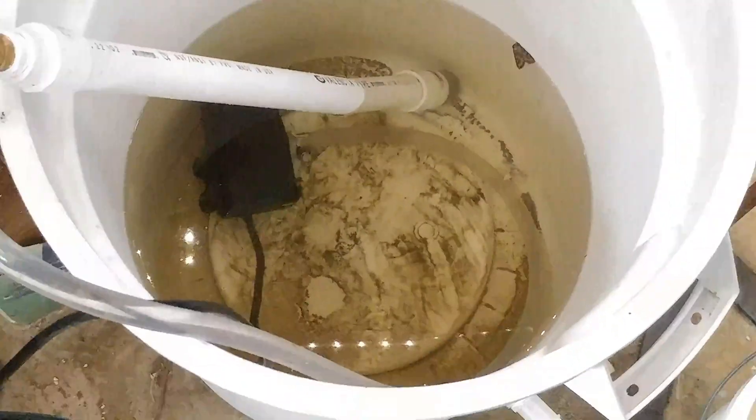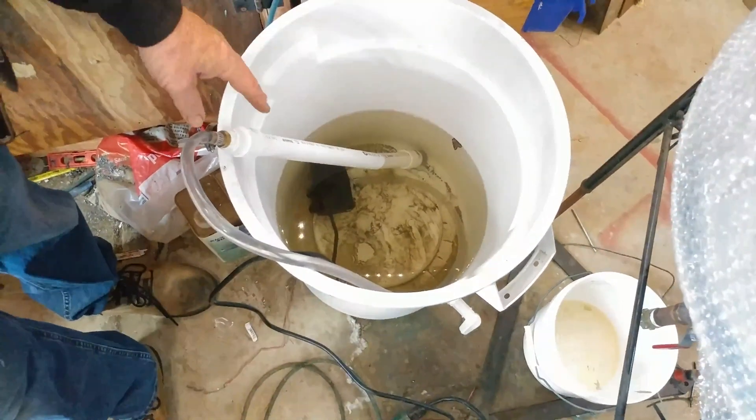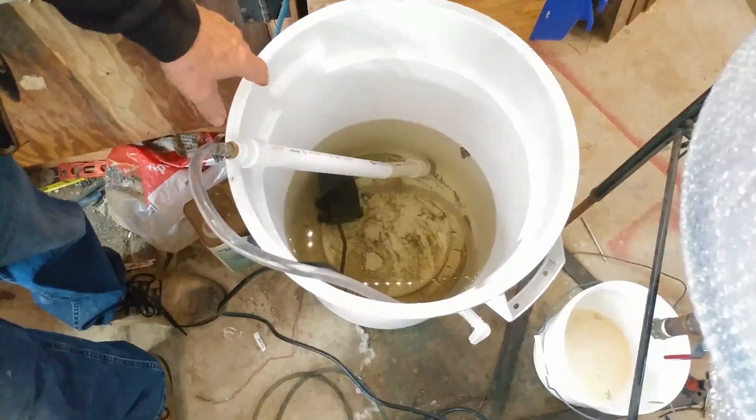So we will decant this spent leach and reuse it. Then sweep up that dust and ash it with the rest of the carbon.